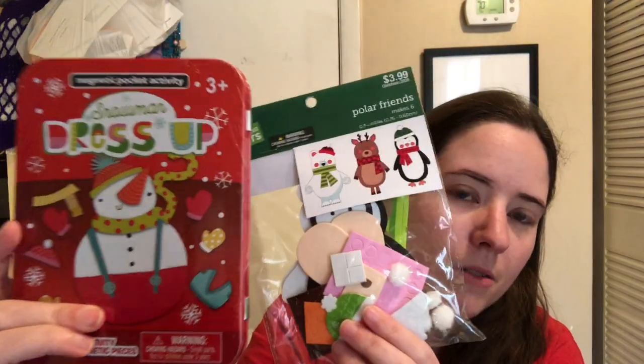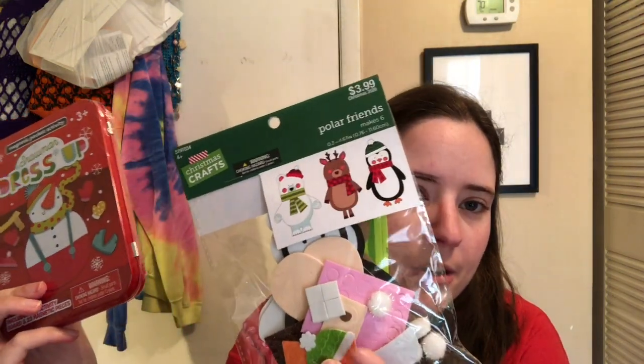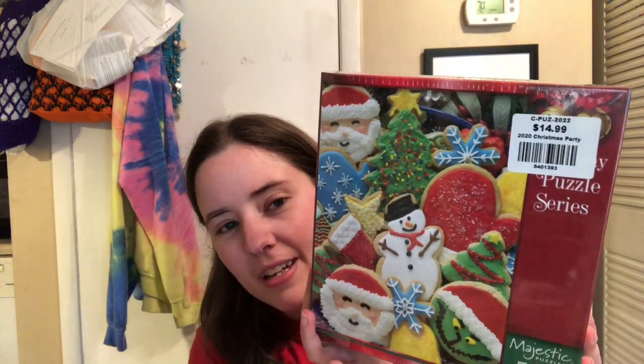I did get a couple other things — just these little things for Jessie to do over Christmas break. He likes doing these sticker build thingies. And then these were half off because it was all Christmas stuff. And then I got a puzzle, and it was half off also — really cute cookie puzzle. I think that's everything from Hobby Lobby. Devin got a bunch of stuff, but we don't care about what Devin got, do we?